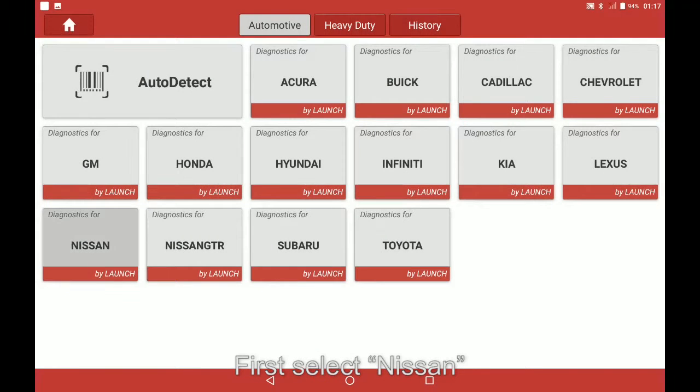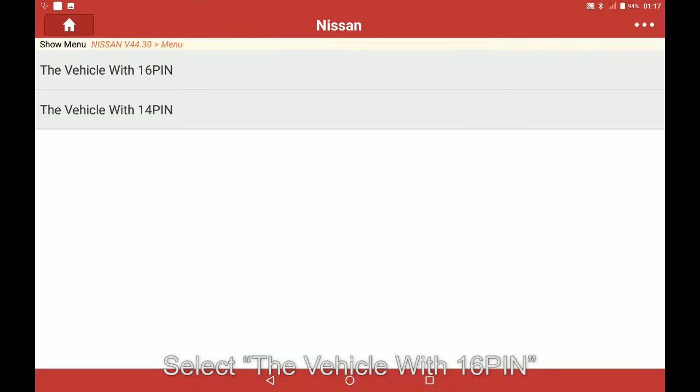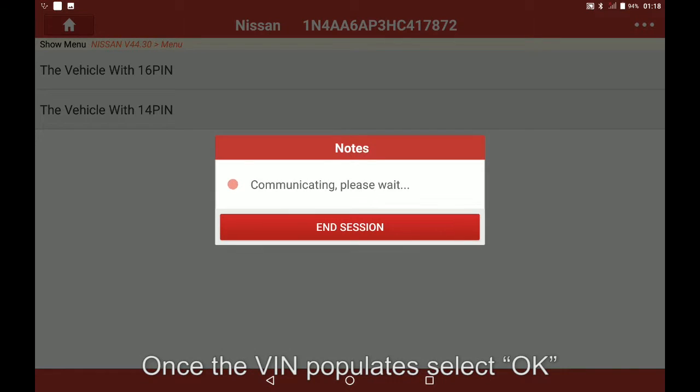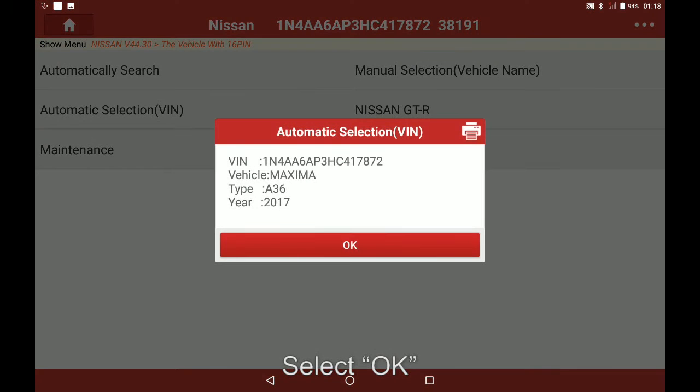First select Nissan. To confirm software select OK. Select the vehicle with 16 pin. Once the van populates select OK. Select automatic selection. Select OK.